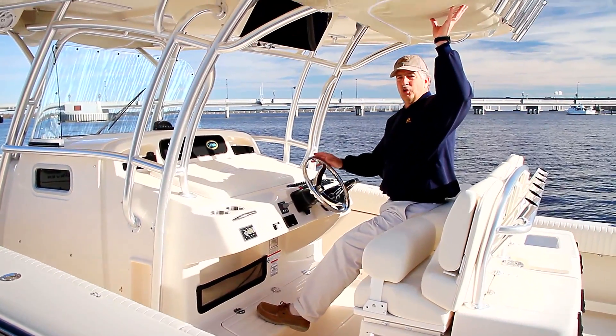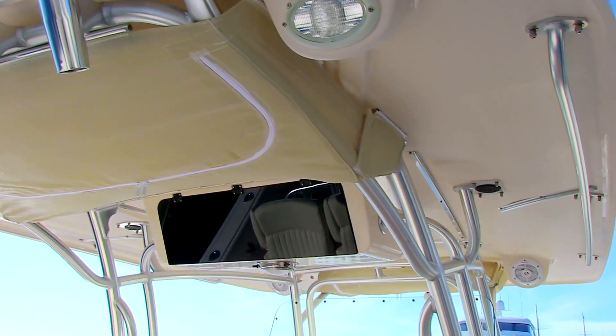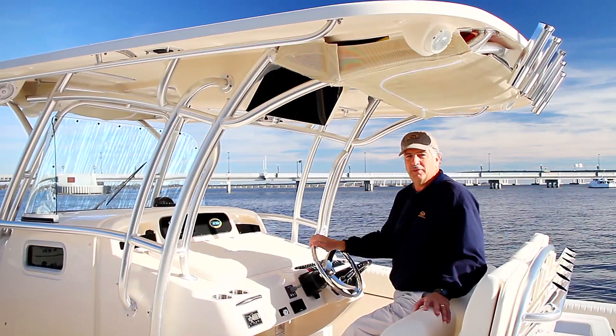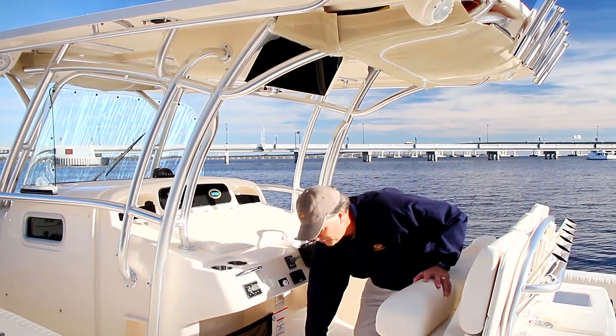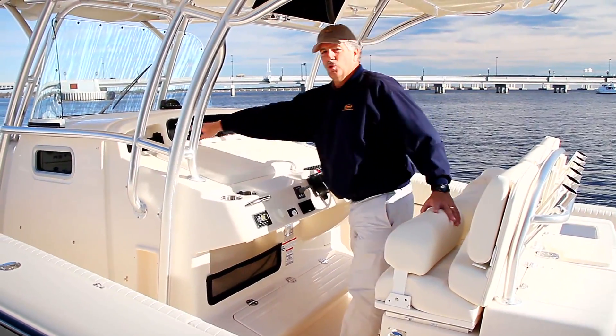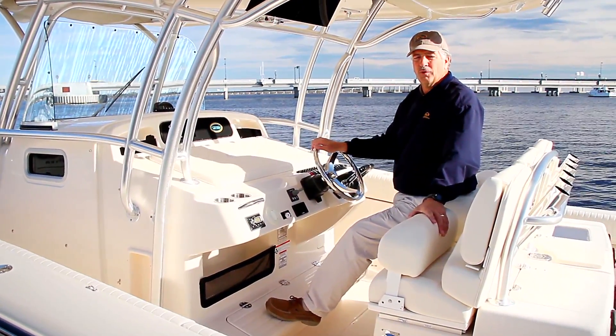Overhead, there's storage in the T-top and lots of shade from the T-top. Additional electronic storage in the T-top if you like — if all your electronics are down below, that's a nice cubby hole to store plenty of things in. There's more storage down below in the step. Storage nets in the console, and storage pockets with DC outlets on both sides of the console forward.